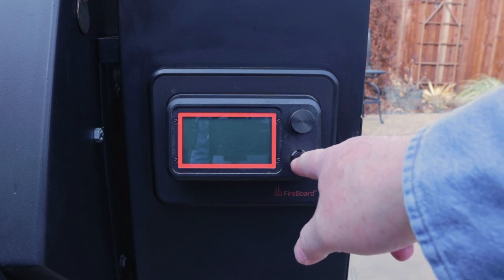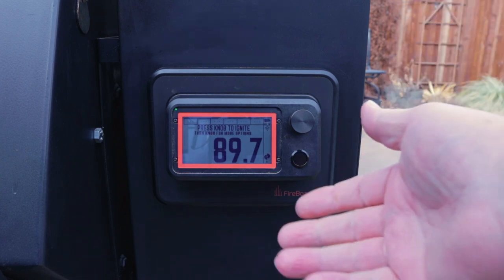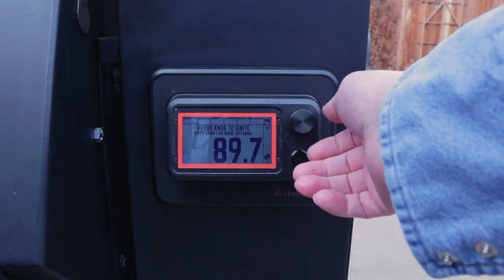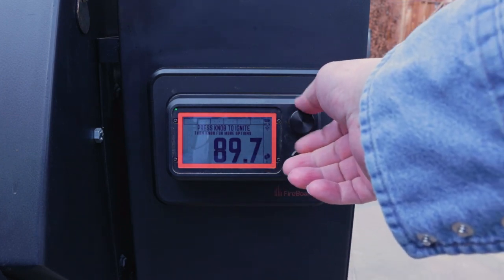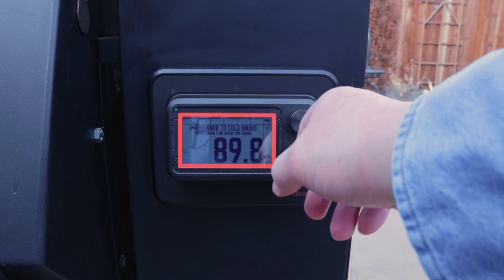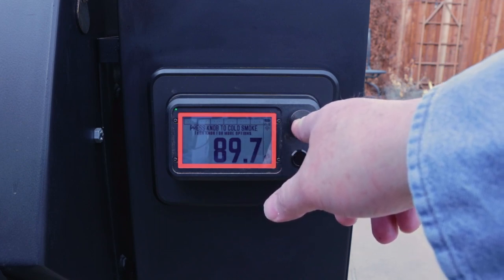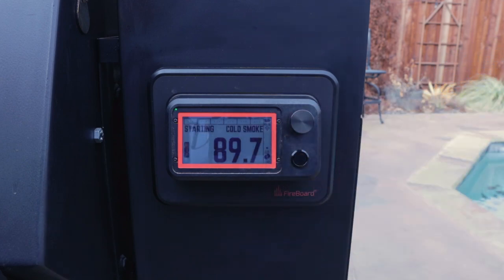Just plugged it in. Let's turn on the controller. Turned it on — it says press knob to ignite. We're going to turn the knob left until it gets to press knob to cold smoke. And here we go.